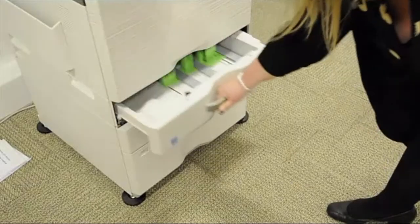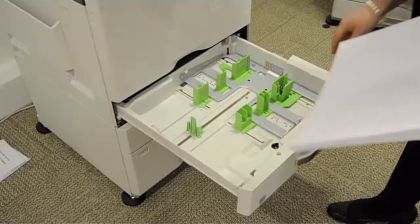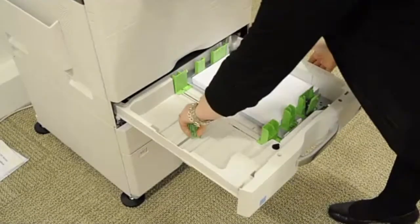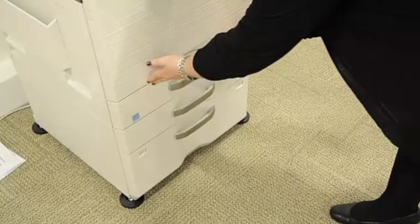To load paper, please open the tray using the handle and place paper in the tray using the green guides to adjust to the correct size. Please then close the tray.